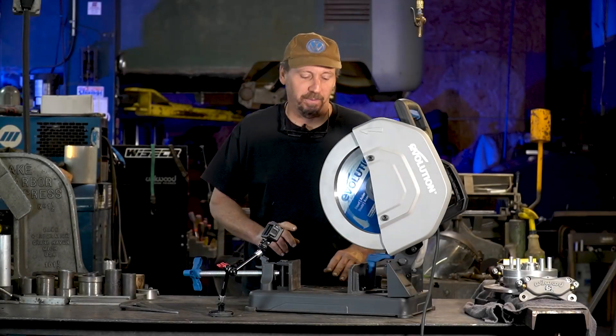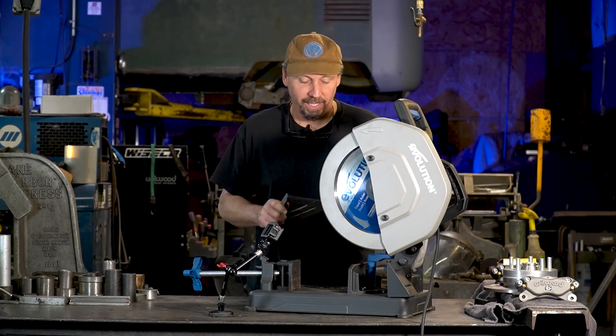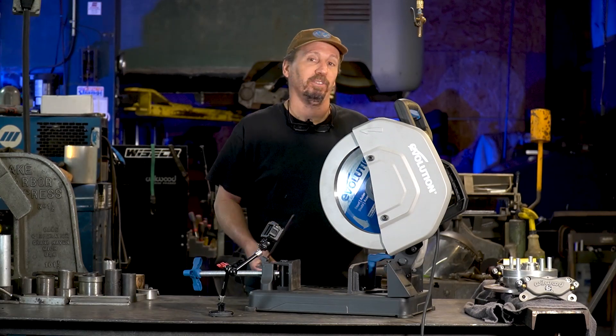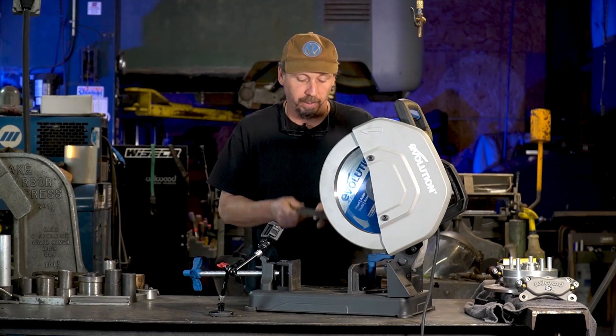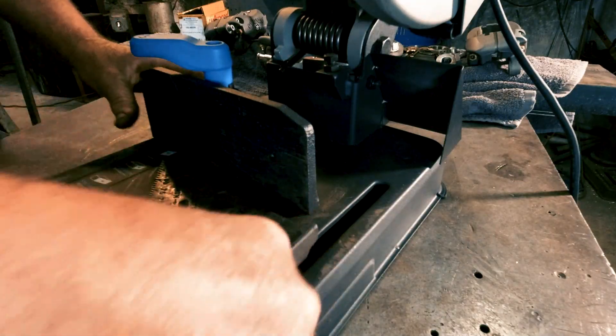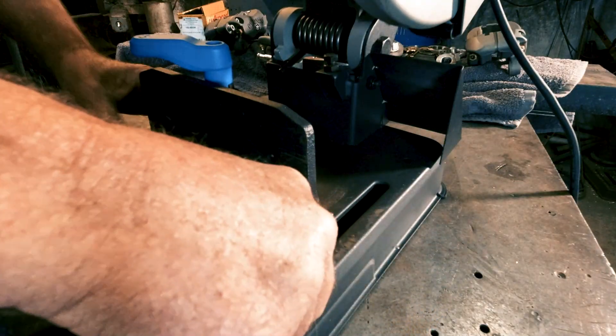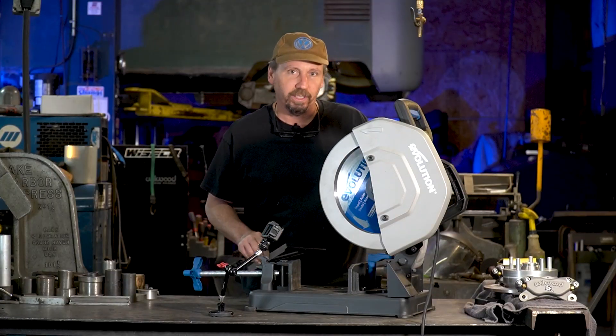We're going to show you the top five things we love most about this saw. My favorite thing is how easy it is to set up angles. We're going to do 45s and 90-degree cuts here. If you take a speed square and need to set it at 90, you just put it right up against your slide, hold it up there, line it in, lock it down — no tools needed.